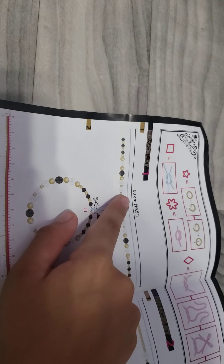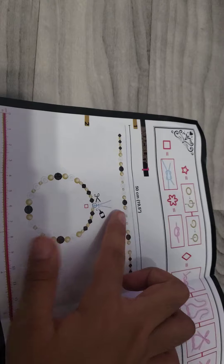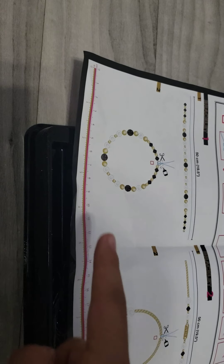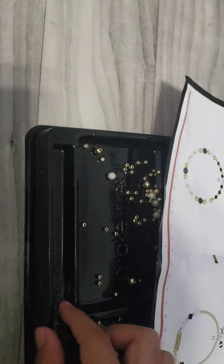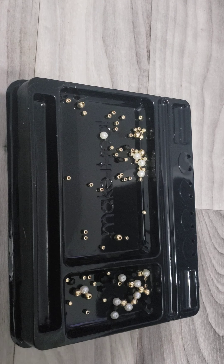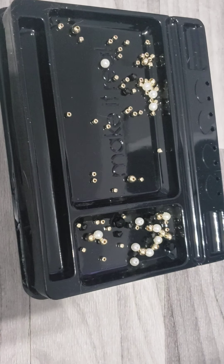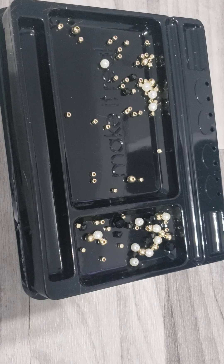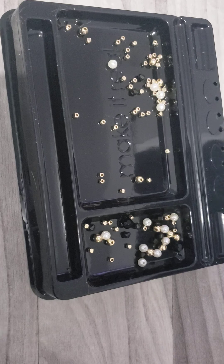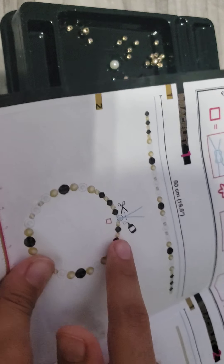The instructions say we need 50 centimeters of the clear wire — that's about 19 inches. I like that it already came pre-wound so I just cut what I need from here. I already sorted all the beads I need right here. I cut 50 centimeters and there's some leftover for another bracelet. Now I'm just going to follow the pattern on camera to show you how to do it.